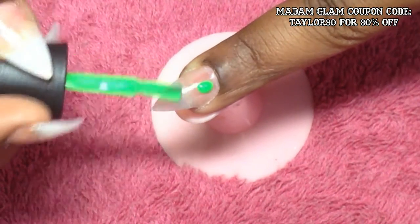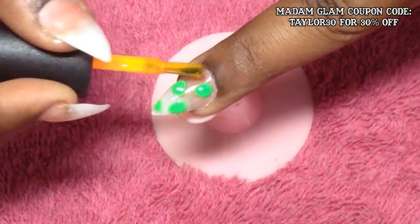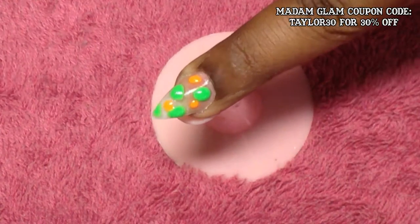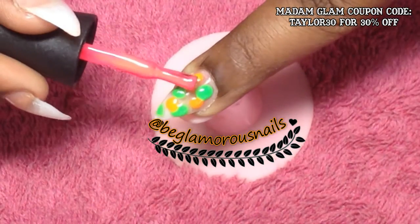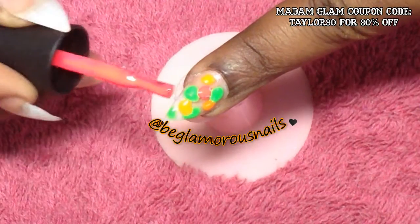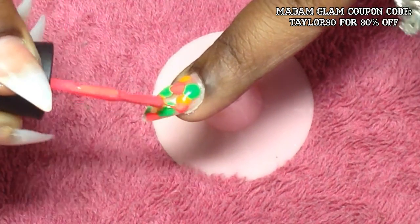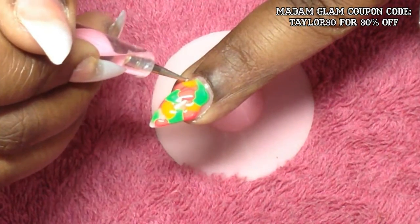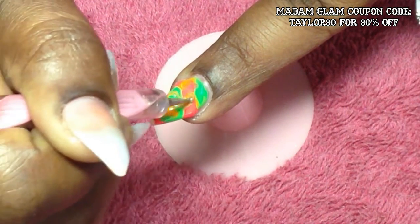Now my base coat is completely dried. I'm going in with the neon lime green from Madam Glam. If you saw my previous swatch video you would have already seen these colors, and if you're following me on Instagram you'd already know this design — I'll put my Instagram name on screen. I'm placing random dots of Screaming Summer and Pajama Party throughout the nail. This is a generous amount of gel polish, and now with my dotting tool — the other end of my cleanup brush — I'm going to marble these colors to do a no-water marble effect.